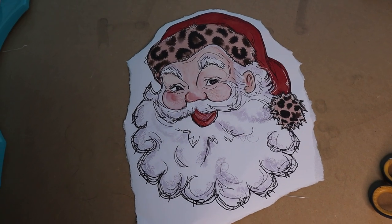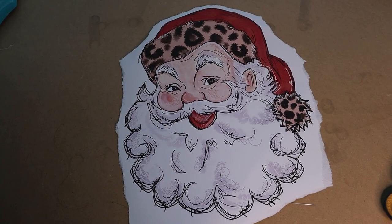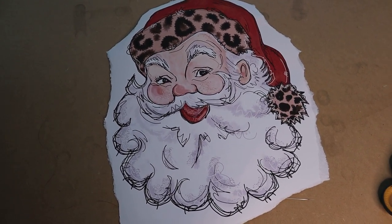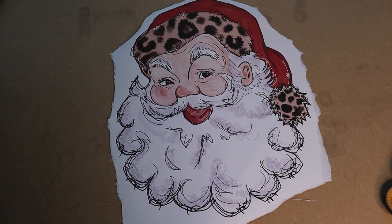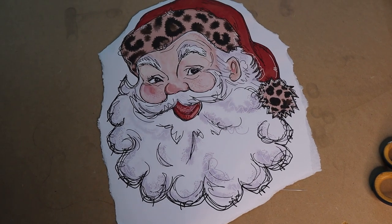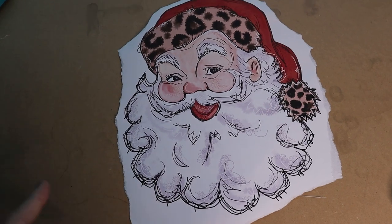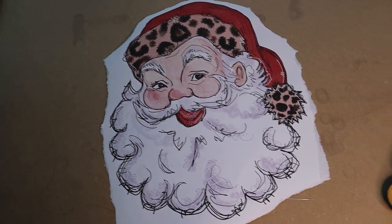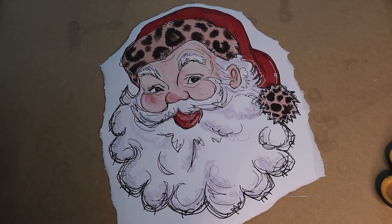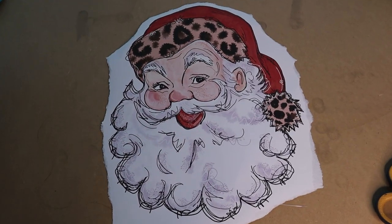Sublimation — I'm sure you've already seen a ton of videos on my channel about it. I really enjoy it because of the variety of things you can sublimate on. A lot of these other transfers are limited in what you can apply them to, but with sublimation, as long as there's polyester in the material, you're good to go. The approximate cost if you're going to buy a sublimation transfer is around $5, and it's cheaper if you make it yourself — paper is around a dollar a piece and you factor in a little bit of ink.